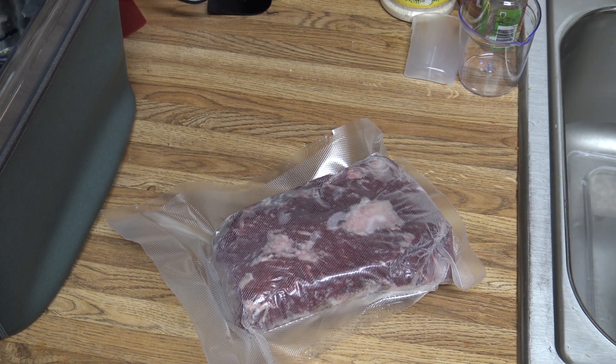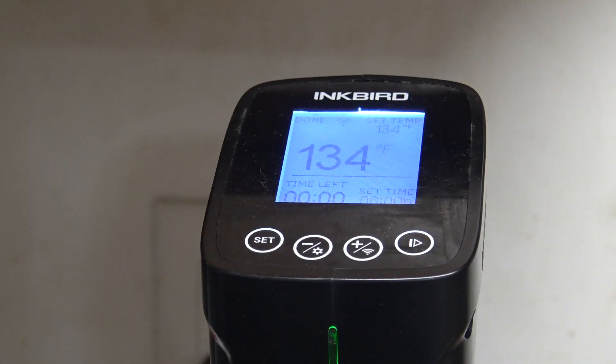I'm going to wait for the water to get to temperature and we'll get it in there. Then in six hours we'll check back in. All right, so our 134 degrees for six hour cook time is complete.